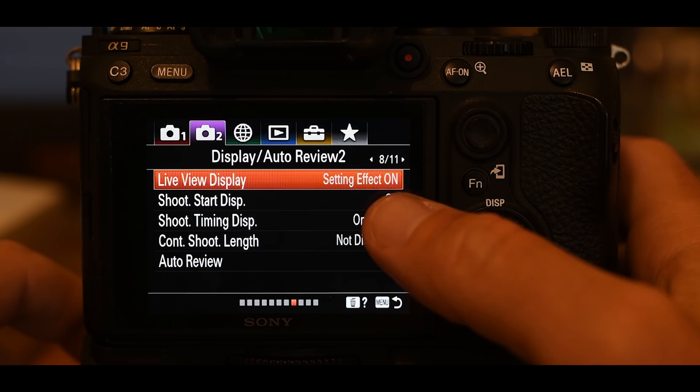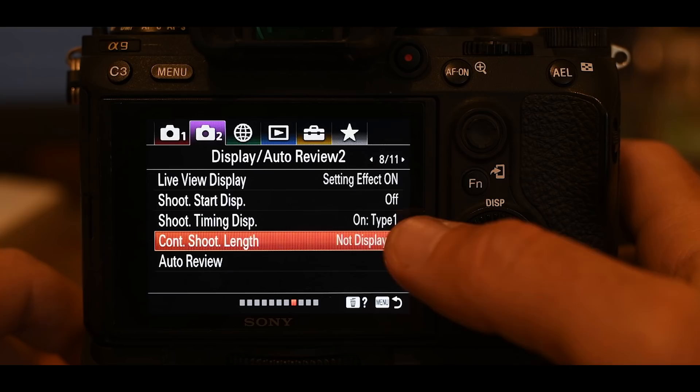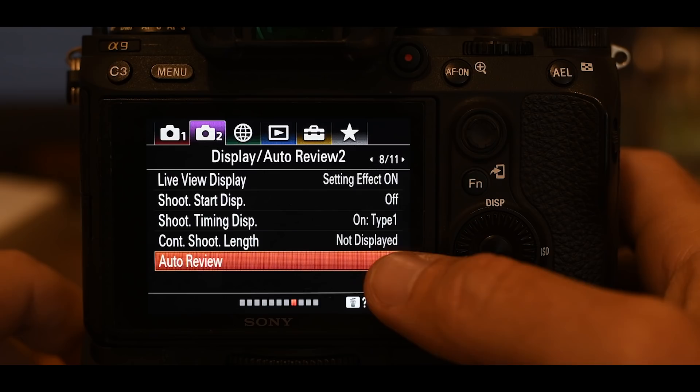Shoot start display is off. Continuous shoot length is set to not displayed — this would show how many pictures remain in your buffer before the camera slows down, but I never take that many in a burst so I don't need it displayed. Auto review: set to off. Every time you take an image it would automatically play back, which wastes battery. I'm only going to look at images when I want to, so I turn that off.